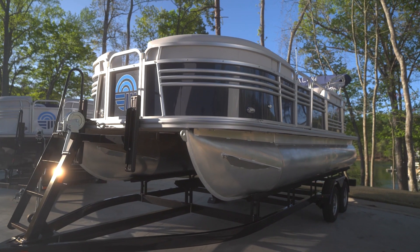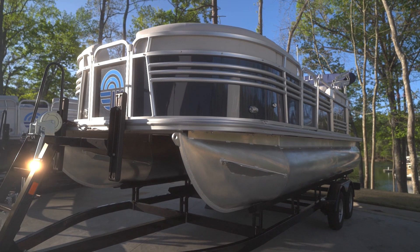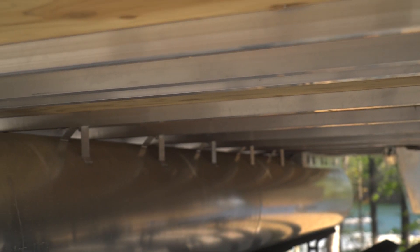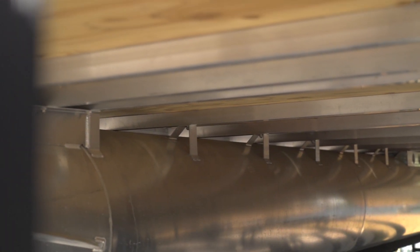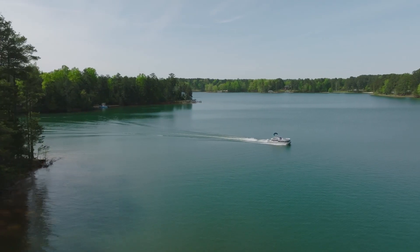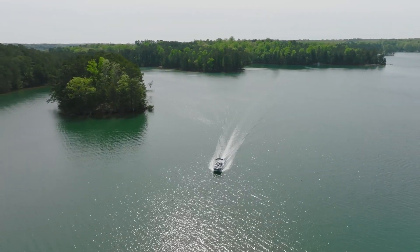The two-tube has the same robust construction as the three-tube. You have the 25-inch diameter tubes and the 24-inch on-center cross members. This is the backbone to your Nepalo boat. It gives a lot of structural rigidity for when you're out on the water, and that's especially true on a busy weekend at the lake.